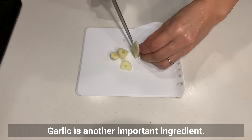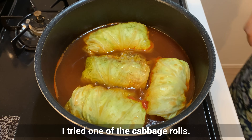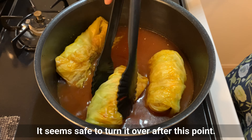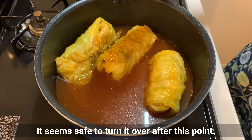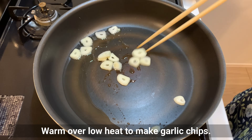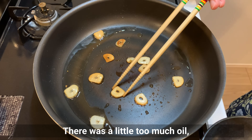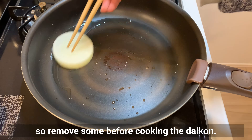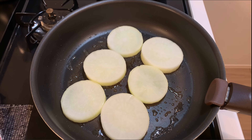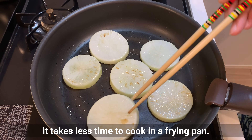Garlic is another important ingredient — slice it and remove the core. I tried one of the cabbage rolls to check; it needed a bit more cooking, so I turned them over. Heat oil and garlic in a fry pan and warm over low heat to make garlic chips. Remove them carefully, being careful not to burn. Remove some excess oil before cooking the daikon. Make sure the oil is distributed to all the daikon pieces, then cook over high heat until browned. Since the daikon was softened in the microwave, it takes less time to cook in the pan.